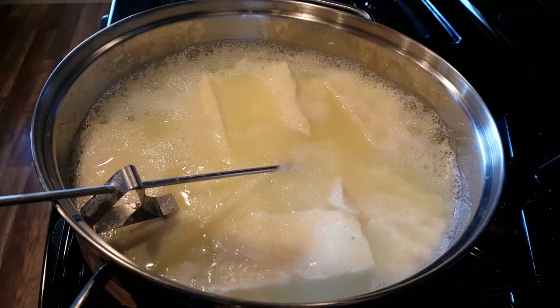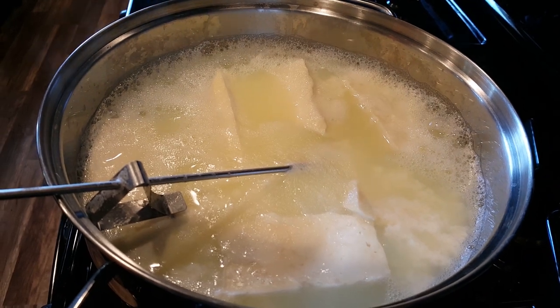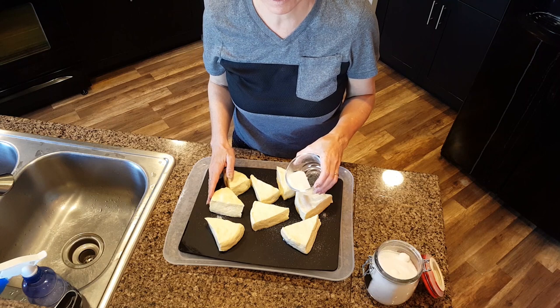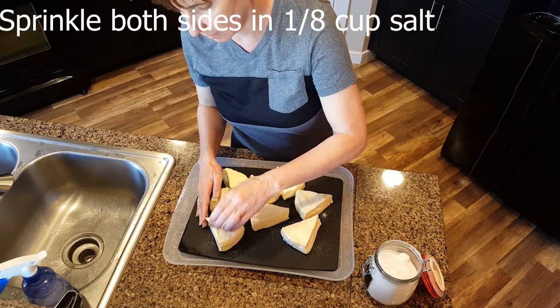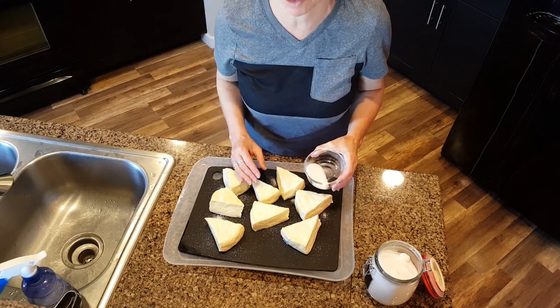An hour later, this is what you should see. The texture should be a lot like cooked chicken. Salt both sides of the cheese with about one eighth of a cup of non-iodized salt and let it rest for about 2 to 4 hours.